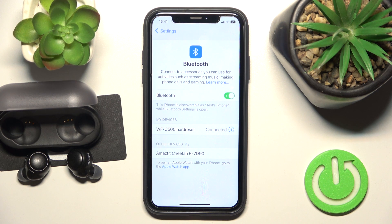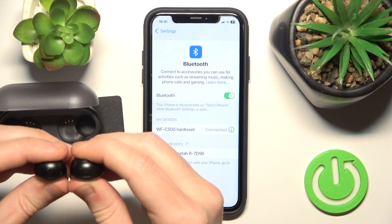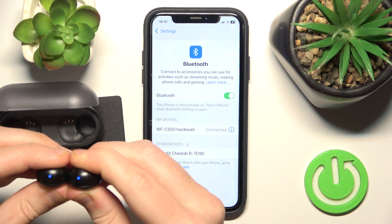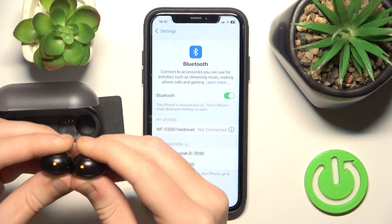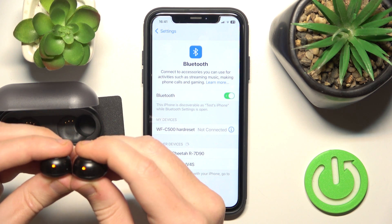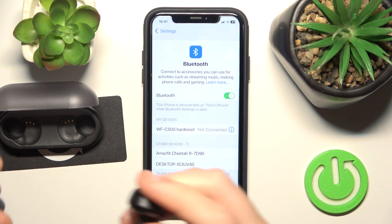If all of these methods didn't help you, we should do a hard reset. To make a hard reset, press and hold both buttons until you see the LED light start flashing orange. Now release your finger and then press and hold again until you see the LED light turn blue, like right now.